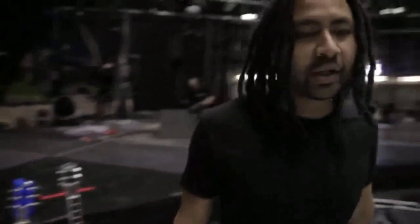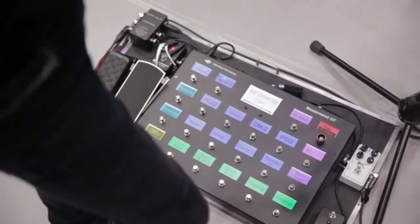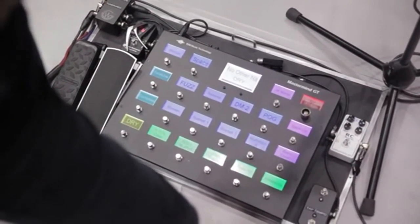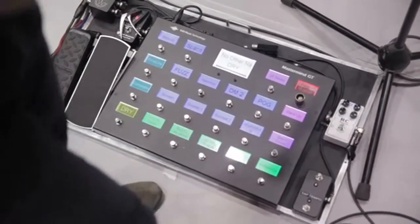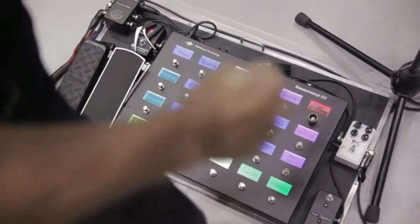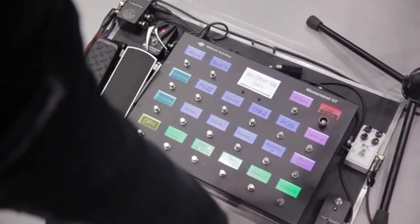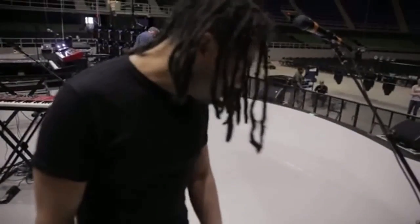So very quickly, signal flow. I plug my guitar into here, it comes in on my pedal board, and I plug it into this little RC Booster here. It serves two different purposes: one, it's a buffer, and two, it's a bit of an EQ as well, because both guitars sound a little different. So I can quickly adjust the bass and treble for each guitar and adjust it to those pickups and the gain structures.